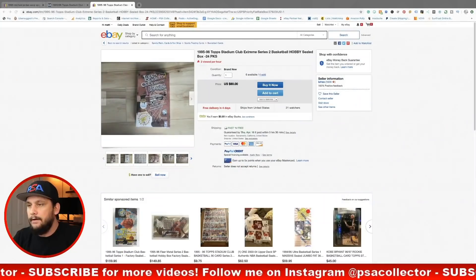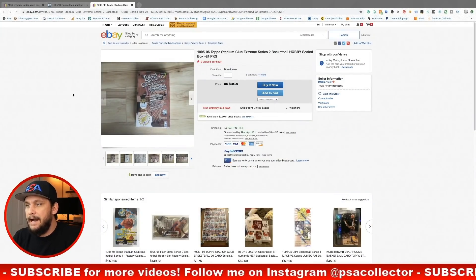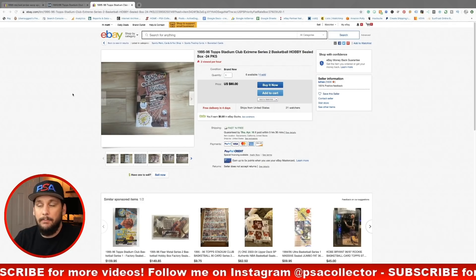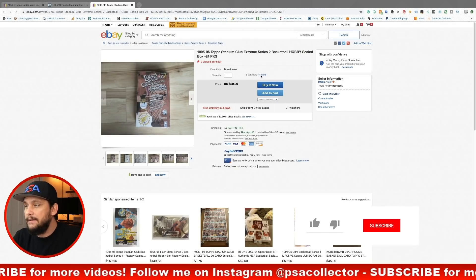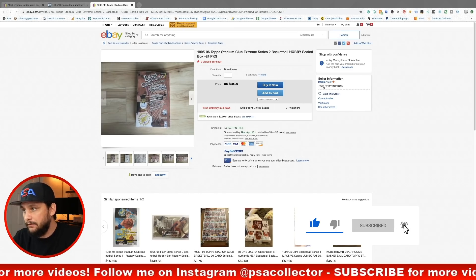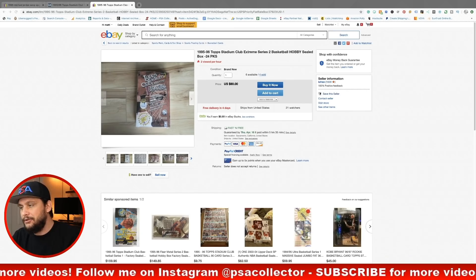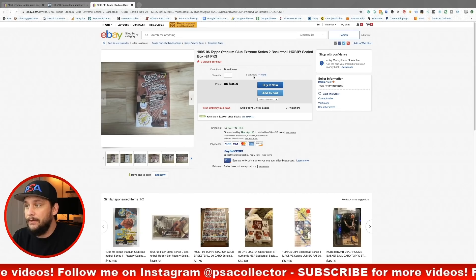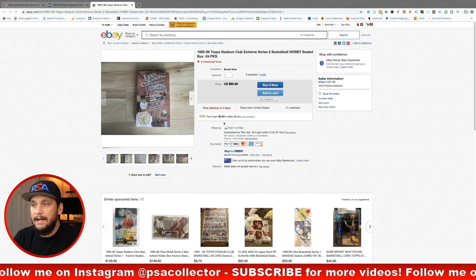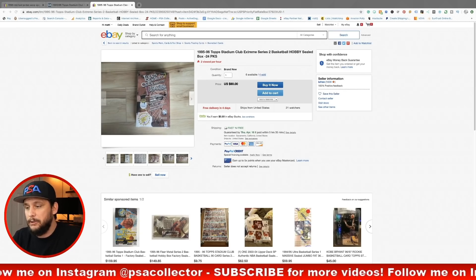Without any further ado, let's jump into this video. Here it is guys: 1995-96 Topps Stadium Club Series 2 basketball hobby box. Currently there are two available from this seller — I have no relationship with him, I don't know who he is — but he has two boxes left for $90 with free shipping. That is a steal.